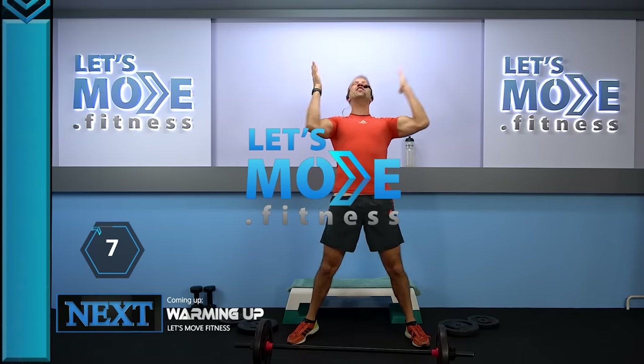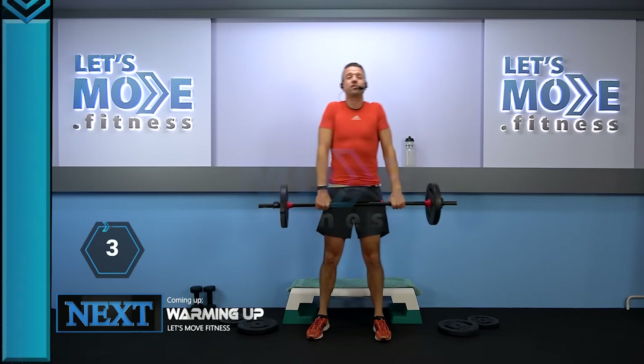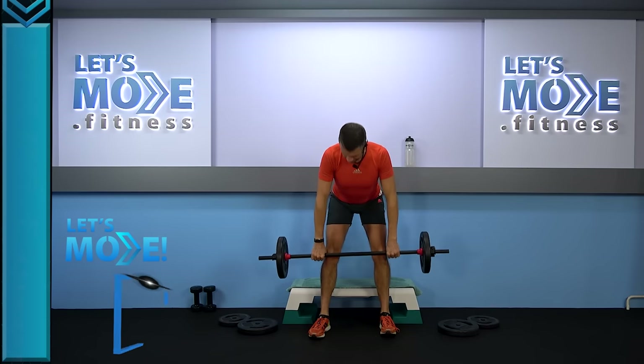Who's ready for even more 90s hits? Just grab your barbell right inside your thighs, open up your chest, chuck your shoulders down, and let's go down super slow. And super slow, rise up.